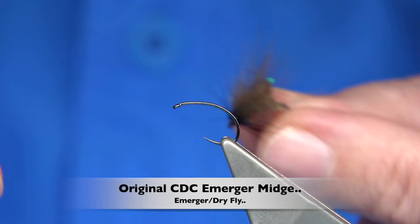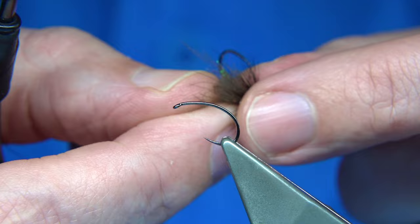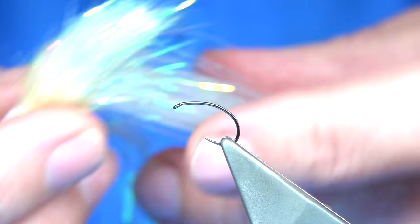Hi everyone. I'm going to go back a good 30 odd years to when I first tied these Bubble CDC flies. This is one of the original flies that I tied, and I'm going to tie it exactly as I did. I do have one or two videos on tying the Bubble version but I've never tied the original — I never got the original, practically the materials that I used.